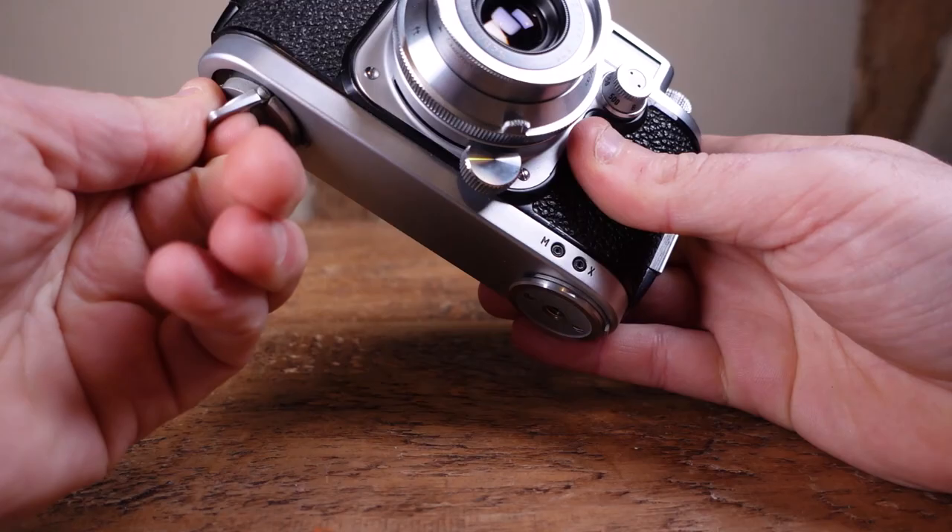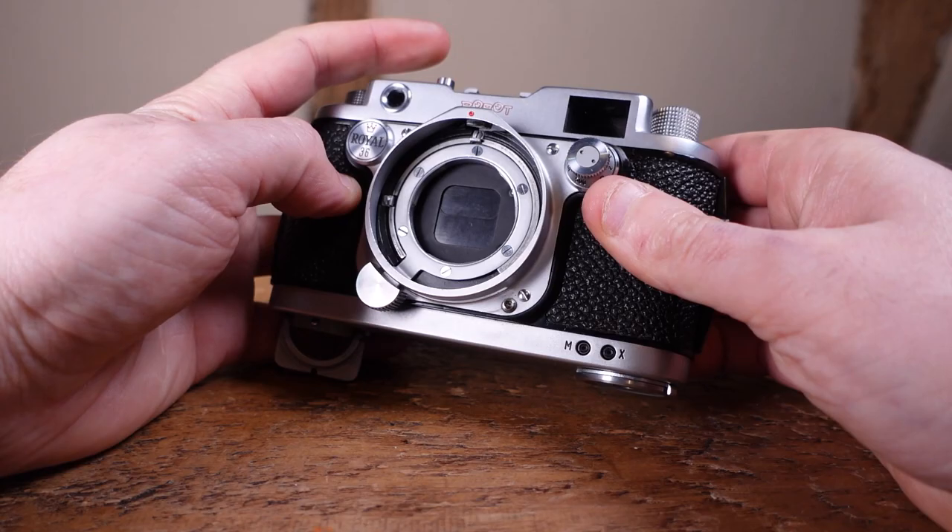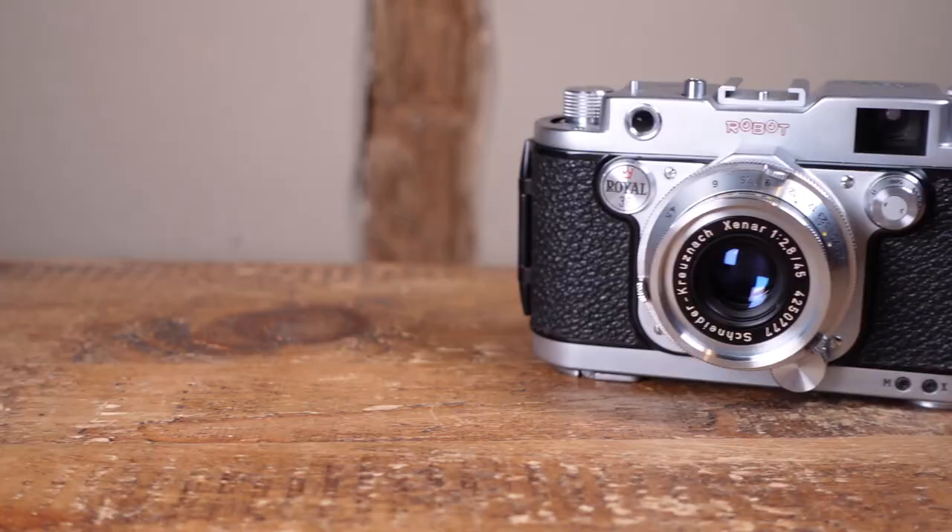This spring motor automates the film winding mechanism, allowing the shutter to be fired at a sprightly 4 frames a second, which must have been quite the novelty back in the 1950s — the historical equivalent of a motor drive on a modern SLR.